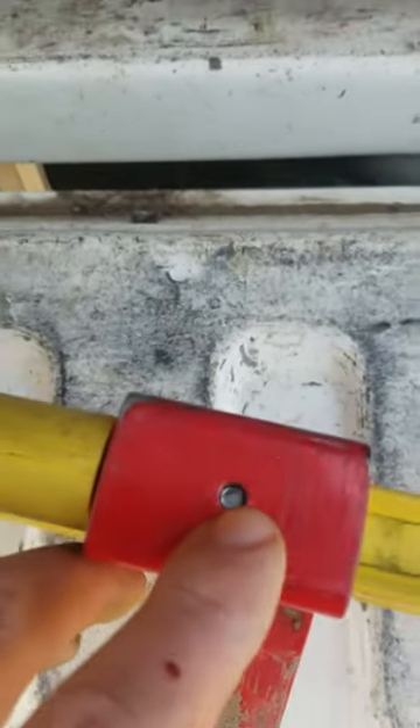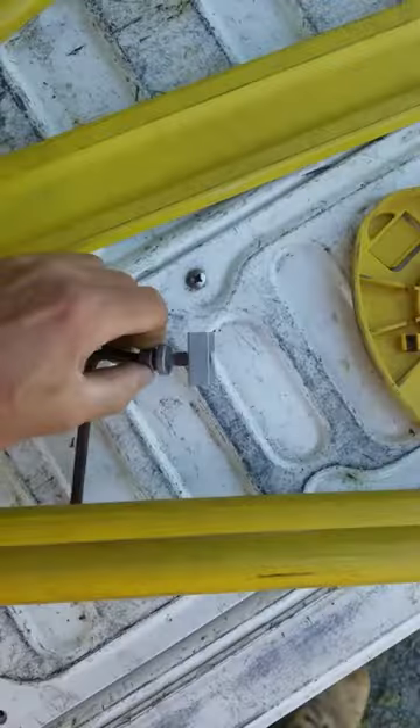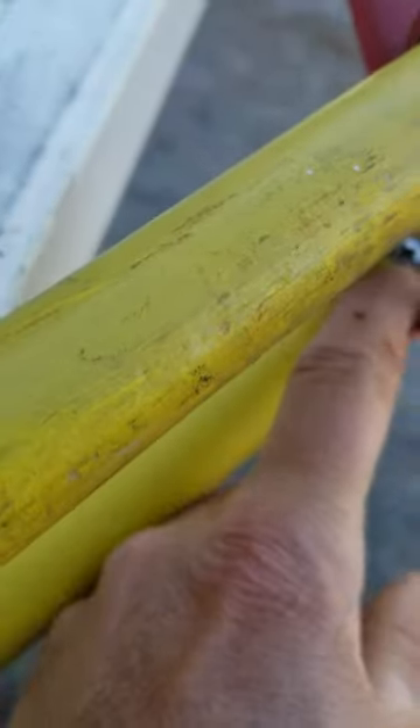I can see this one's no good because the threads are down in the hole there, so we're gonna pull her apart and fix it. Pull that silver bit off, pulled the leg out — it's a screw that we're gonna do up just in here. Just gonna see if we can get a screwdriver onto that.